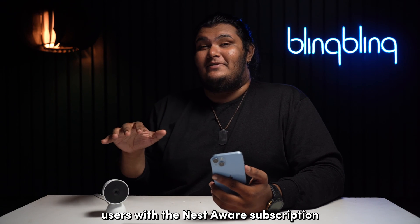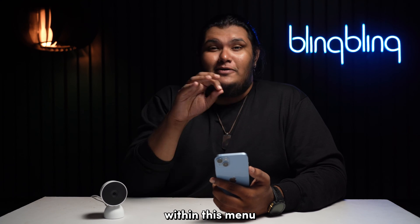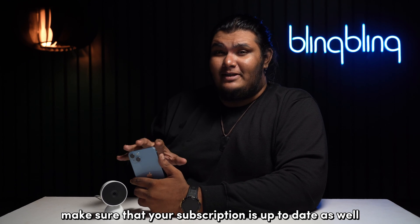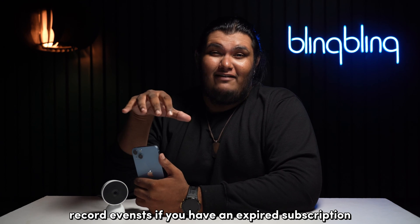Users with a Nest Aware subscription can find a bunch of detection and alert features within this menu, such as familiar face alerts, package detection, person speaking alerts, etc. Speaking of Nest Aware, make sure that your subscription is up to date as well, as your camera may not record events if you have an expired subscription.